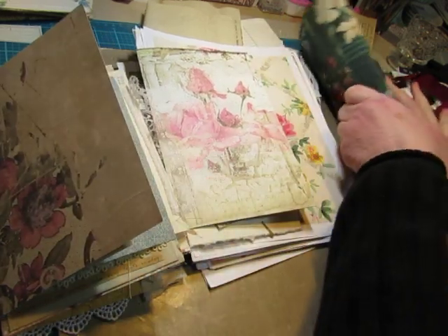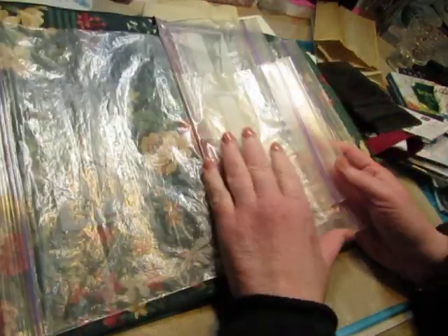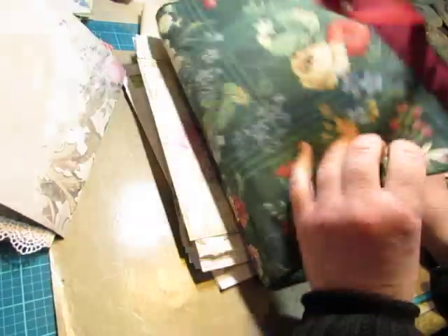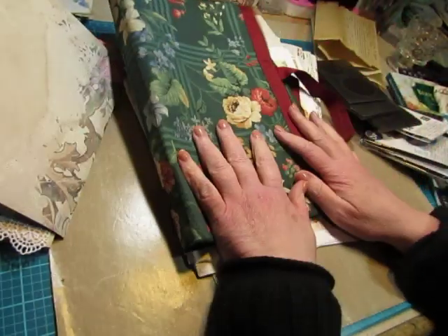I also wanted to talk about this, which I showed you from my estate sale haul. She used it to hold embroidery floss, but this would be a wonderful way to make an ephemera holder, and I examined it and I wanted to show you how easy it would be to do.